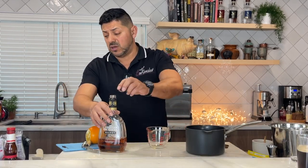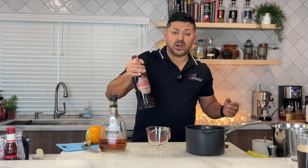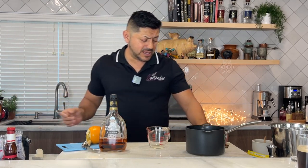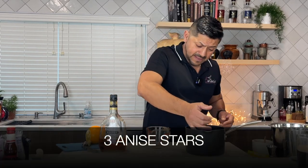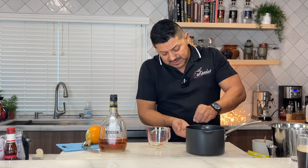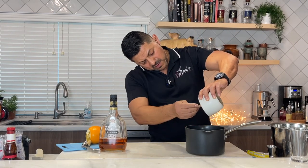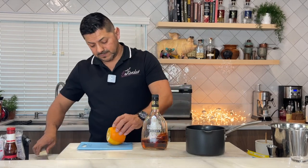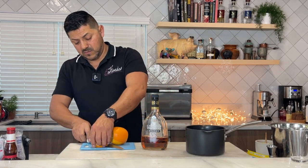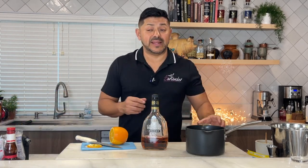Do you like to use some cognac? Sure, you can use that. Do you want to use some nice spiced rum? Sure, you can use that too. We're going to use three cinnamon sticks, three anise stars, six cloves, and a quarter of a cup of honey. For your orange, we're going to slice it into wheels, but we're going to add it at the end, and everything we're going to put in to boil for about 10 minutes on really low heat.